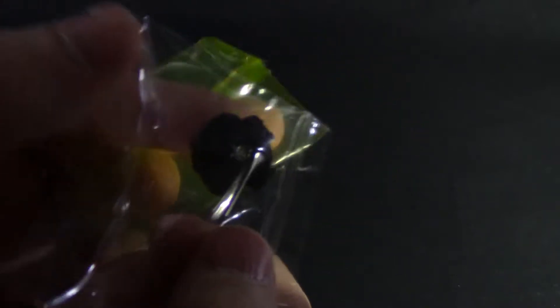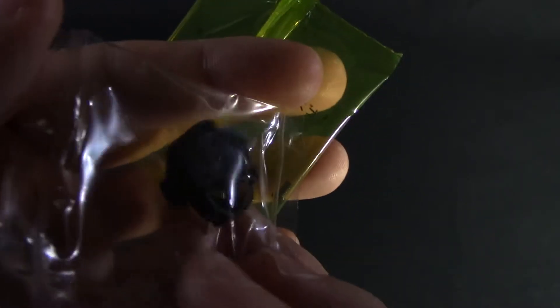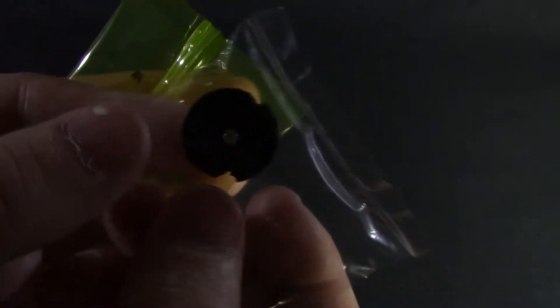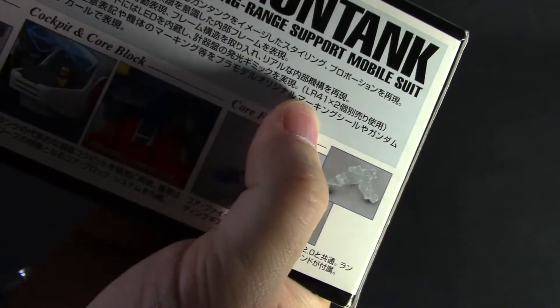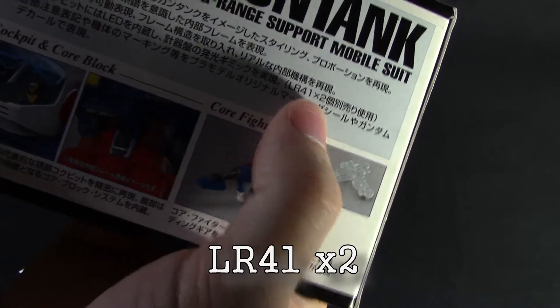We also have the LED unit that comes with this kit — it looks like the typical Bandai LED unit that comes with most kits. It takes LR41 batteries — two of them — so you're going to need those if you want to light it up.